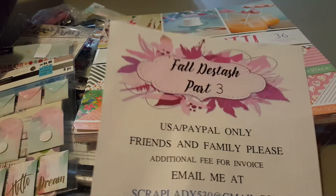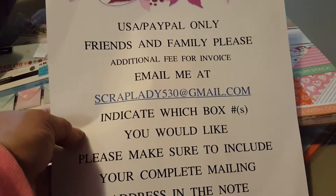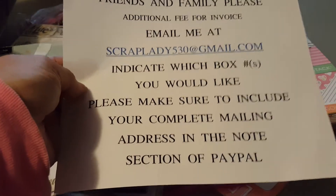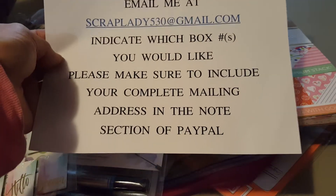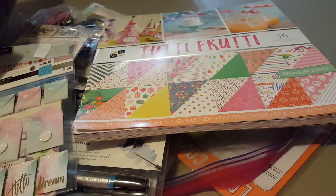Hey everybody, I'm back! Continuation of Fall D-Stash Part 3, USA only, PayPal only, friends and family please! An additional fee for an invoice of $2.00. Email me at ScrapLady530 at gmail.com and indicate which box number or numbers you would like. Please make sure to include your complete mailing address in the notes section of PayPal. Thank you so much.